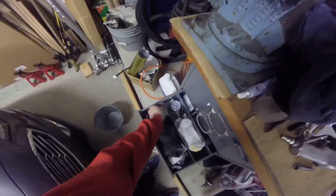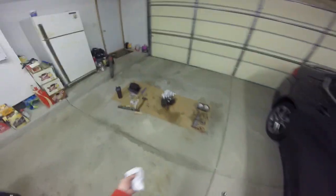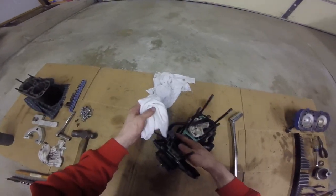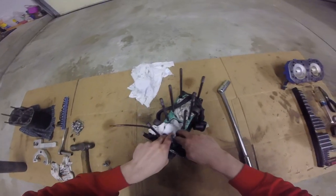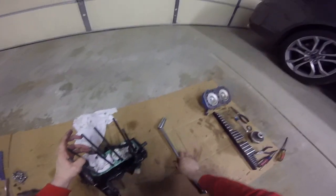I'm usually working on all this by myself. I really don't have too much help usually, except on things like flywheels where I just literally cannot do it by myself. But most everything else you can get done on your own. So just flip it up on its side and knock these loose.